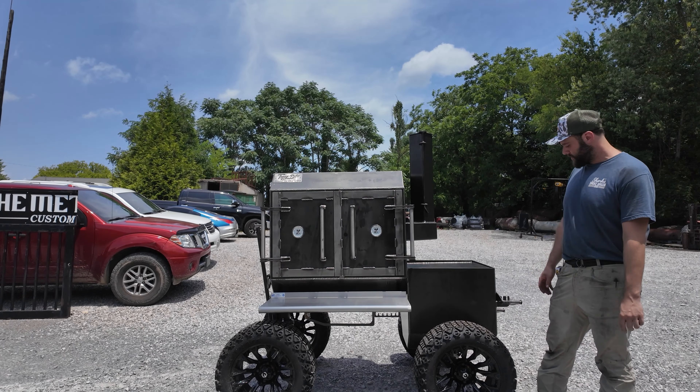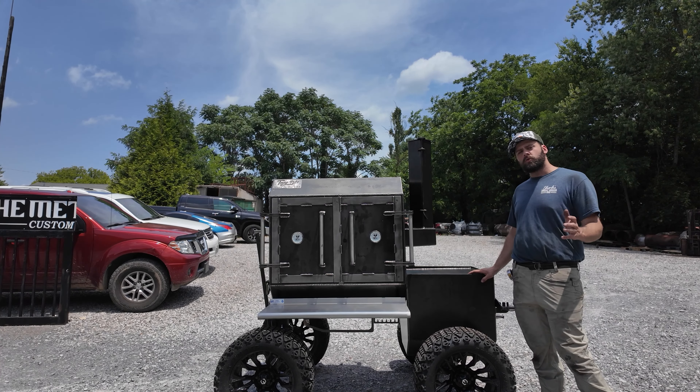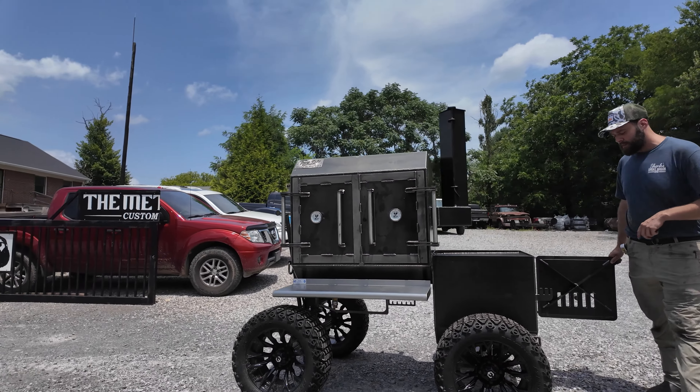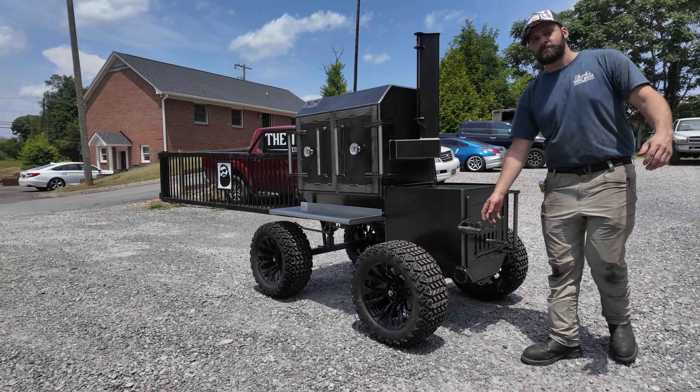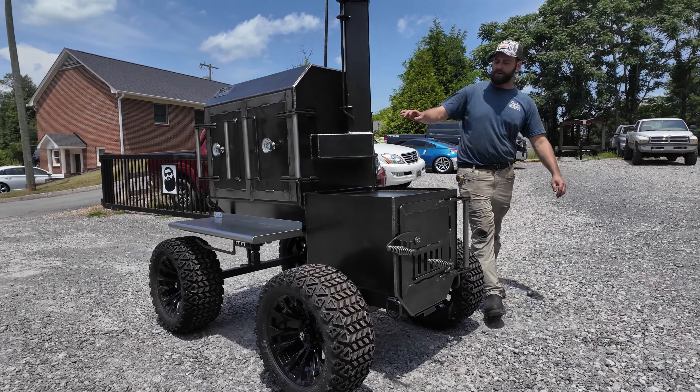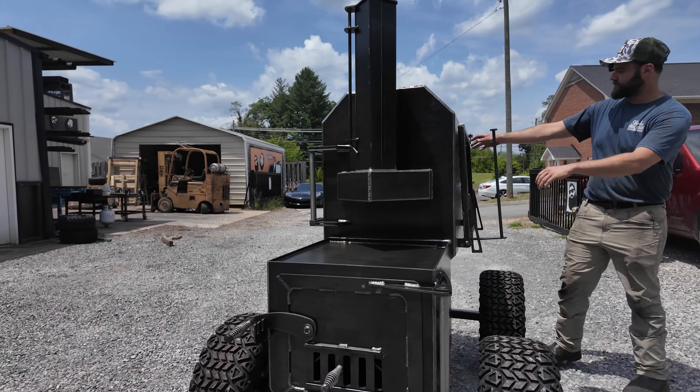It's awesome having a griddle there that's already hot while you're cooking — do some smash burgers for lunch, veggies, whatever you want to do. It is all quarter-inch plate steel. It does have a fire management cradle in there as well, and D-ring tie-down points on all four corners.